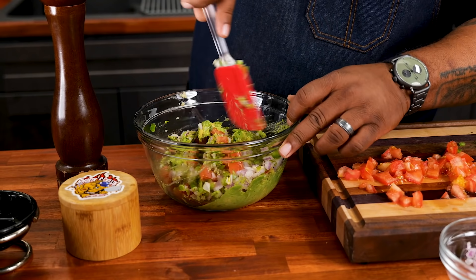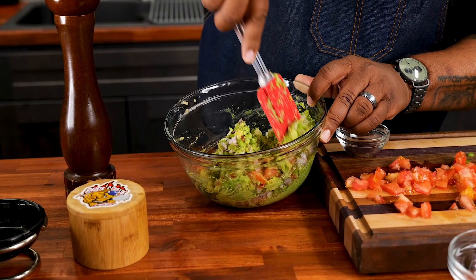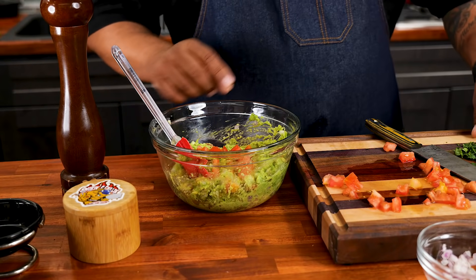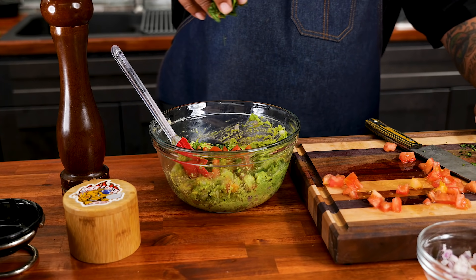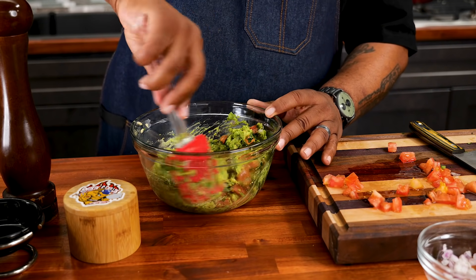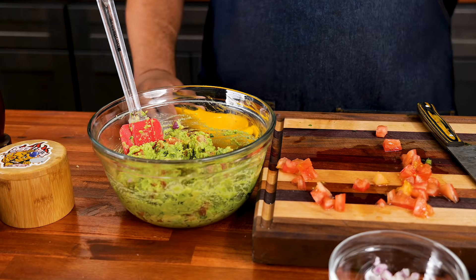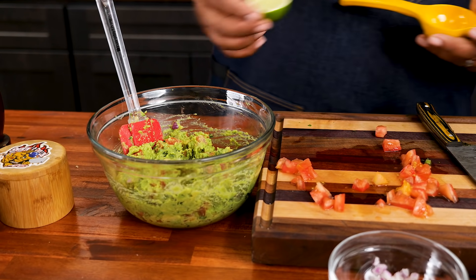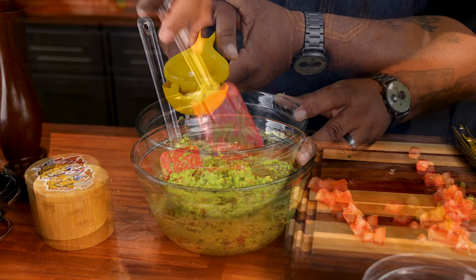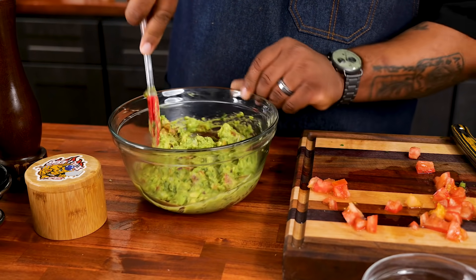Now take a rubber spatula and just start rolling and folding this over. Look at that — it's starting to take form and it smells incredible. Those Tostitos scoops on the side are ready to go. Now we add the cilantro and fold it in again. The proper term is fold — it's soft, you don't want to mash it into a paste. Now for the last step, squeeze that lime juice right over the top, then give it one last fold. The lime keeps it fresh and prevents any browning.